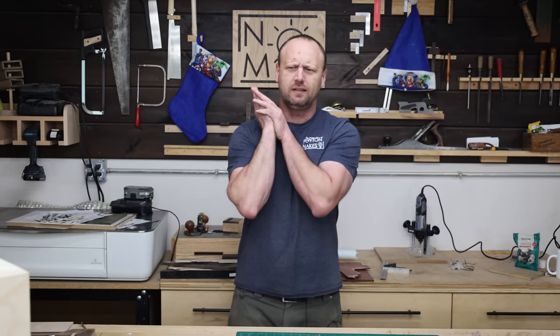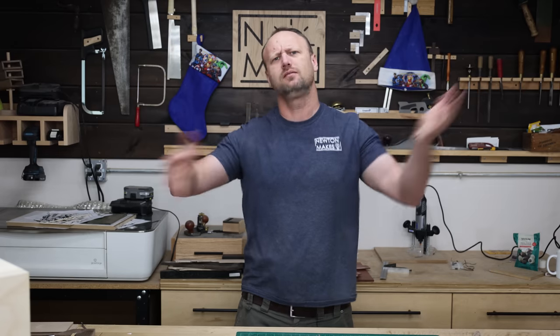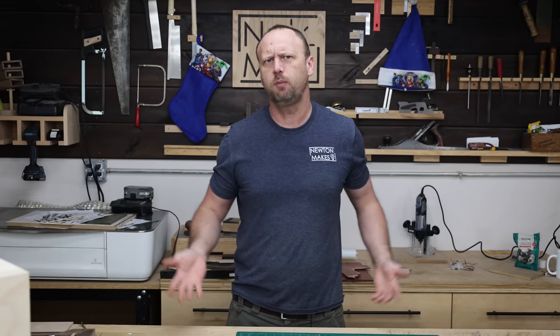What's up everyone? Welcome back to the shop. You know what I really need is a spray booth, but not one of those tent spray booths — like a box of a spray booth. Let's make a spray booth.